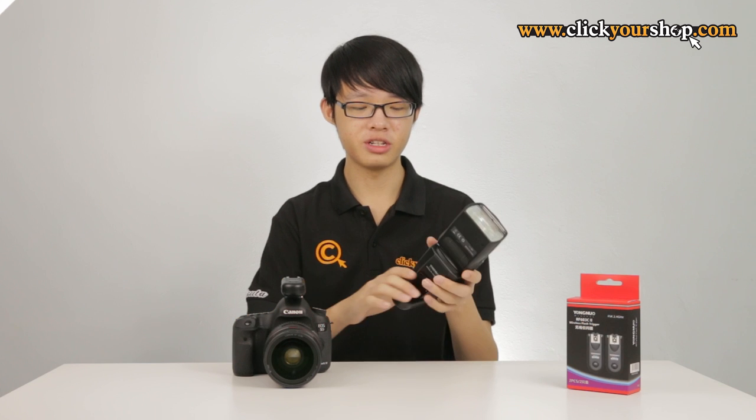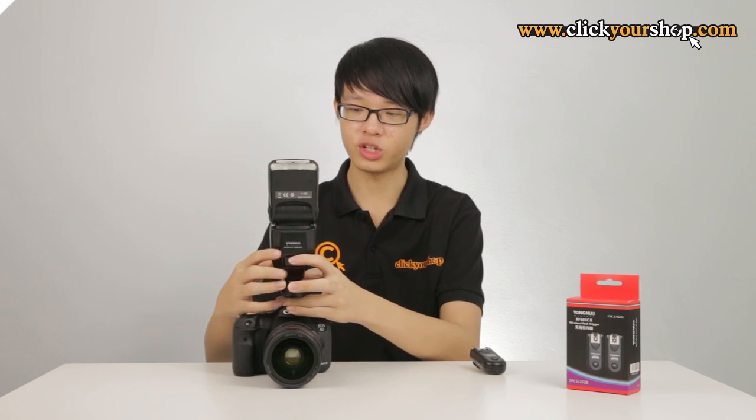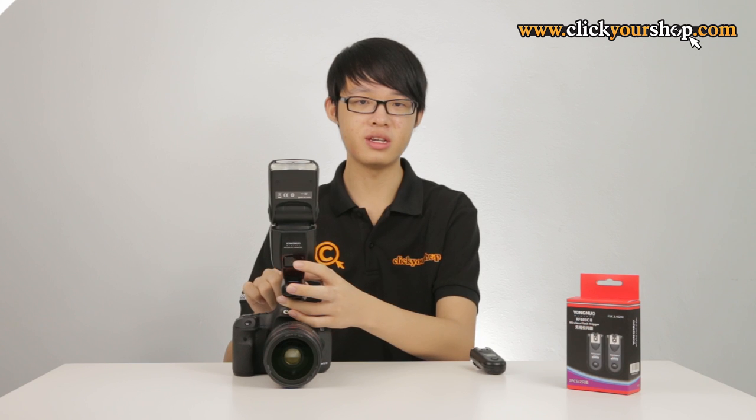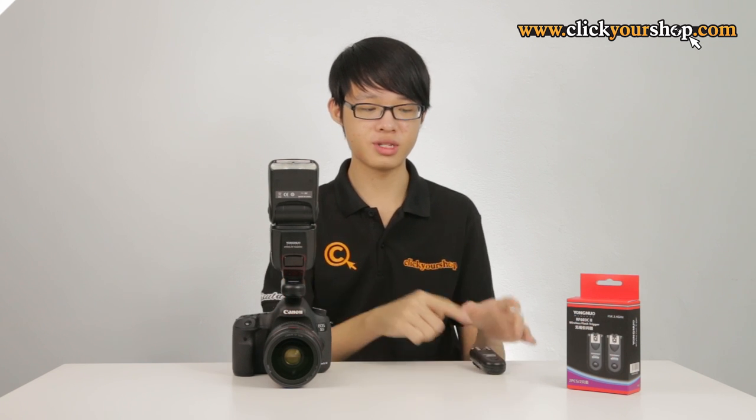On the transmitter unit, the trigger signal can actually pass through. So if you want an on-camera flash as well, you can still attach a flash to the unit and it will also be triggered simultaneously while transmitting the trigger signal to the receiver.